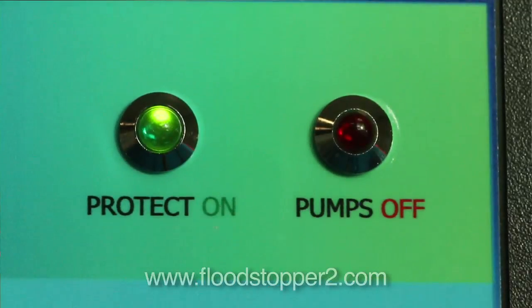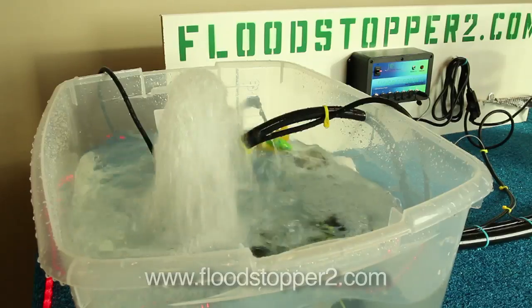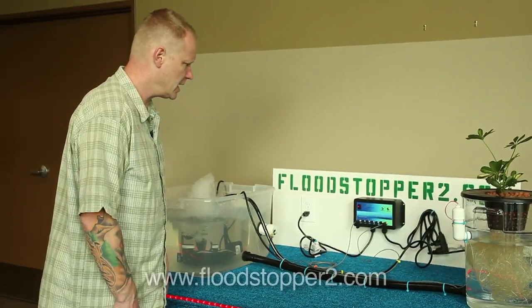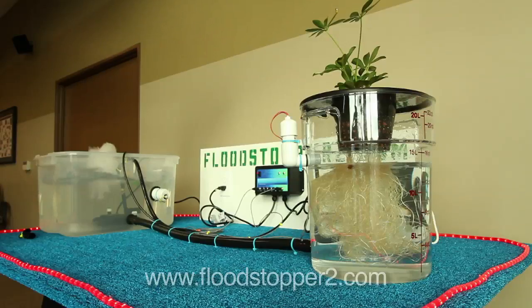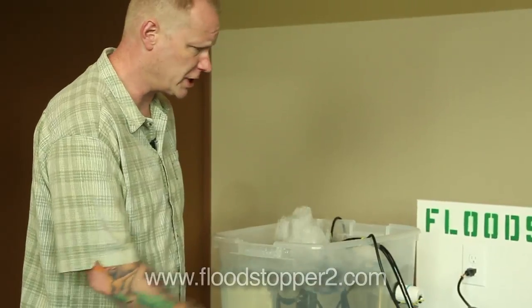You'll have noticed that the pumps were already running with the Flood Stopper off. That's because the Flood Stopper only turns the pumps off if it sees a low or high liquid level situation. So now we have a hydroponic system up and running and working normally.